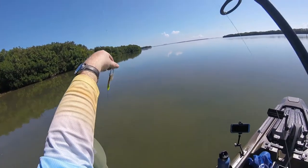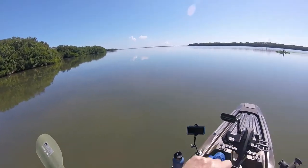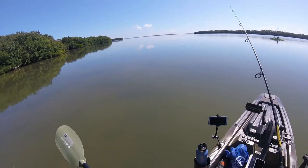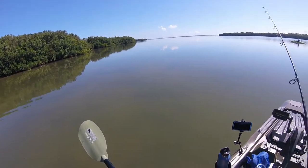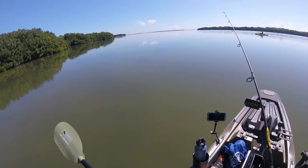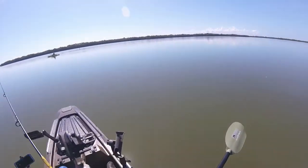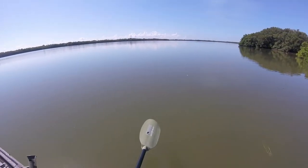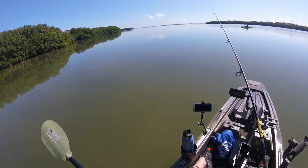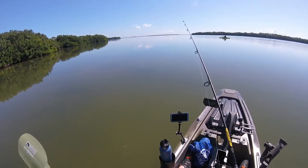It's the Gulf of Mexico, so I'm not taking any chances. If I hook into a big snook, tarpon, or shark, I want to be able to have some kind of fight last and not get broken off real quick. It's a beautiful area — American flag out. We're going to cover this area and probably move out even further. Because it's 4th of July, power boats are out, so we're going to be careful and stay in the shallower areas where they can't get to.